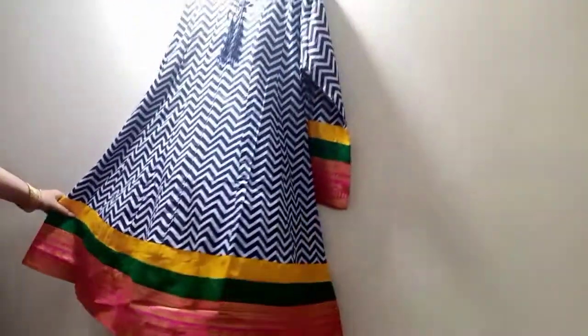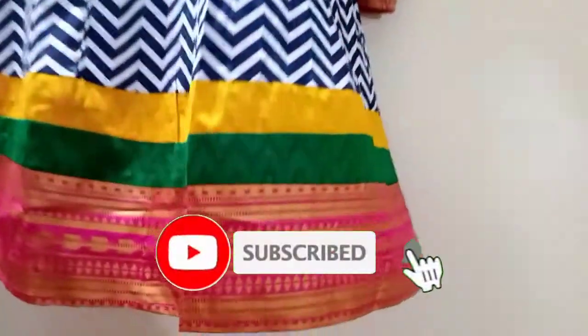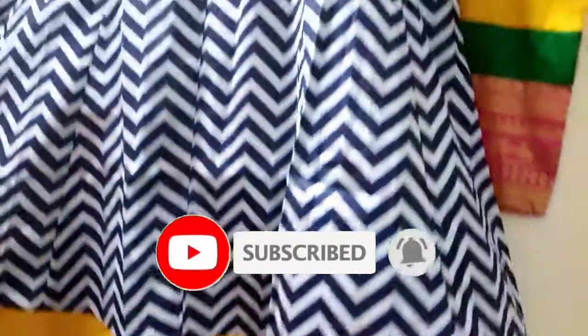If you like this vlog, please share and subscribe. And please comment. Thank you so much.